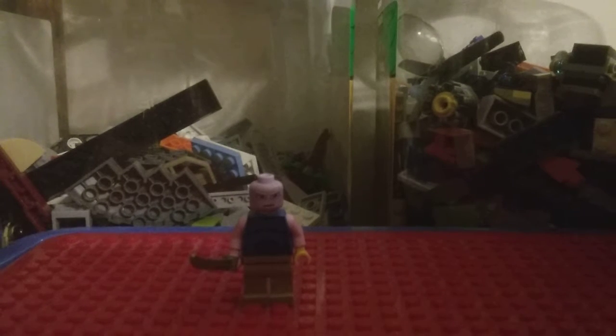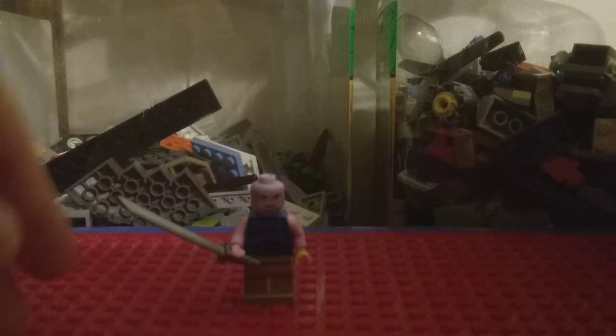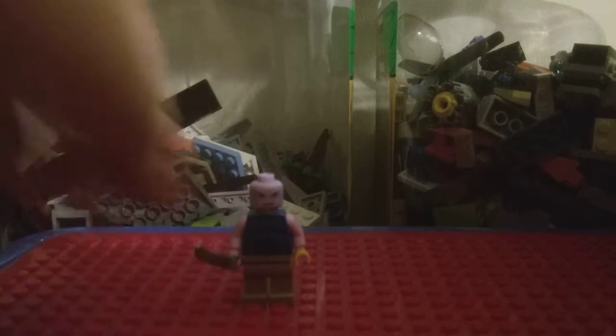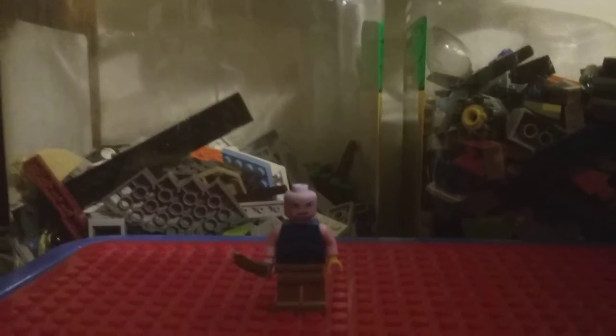So yeah, I made a custom Thanos minifigure. If you're wondering why he has this sword, it's because in the LEGO set he has a giant sword. And I don't have a single big fig thing — you can't really customize them that much, only the arms and hands. So yeah, I made a custom small Thanos that's small.